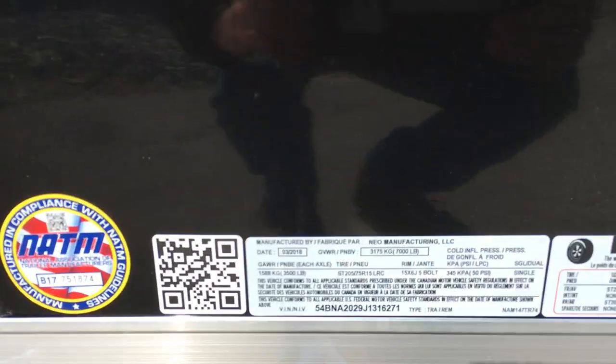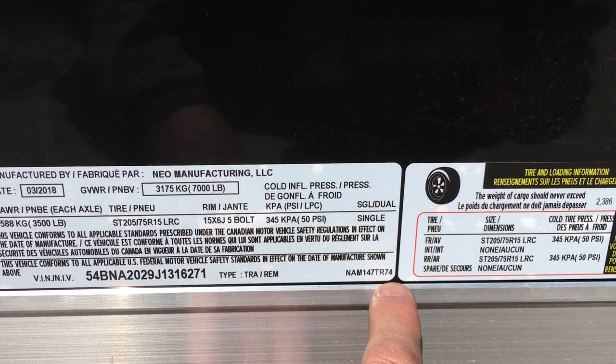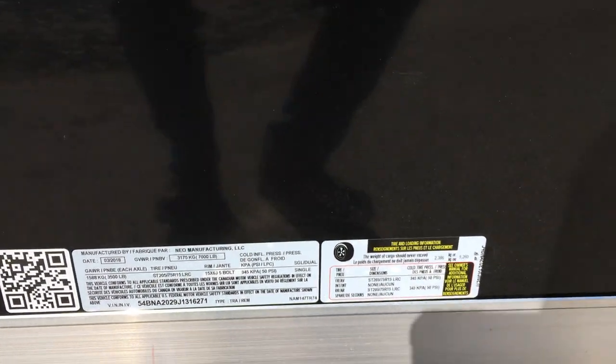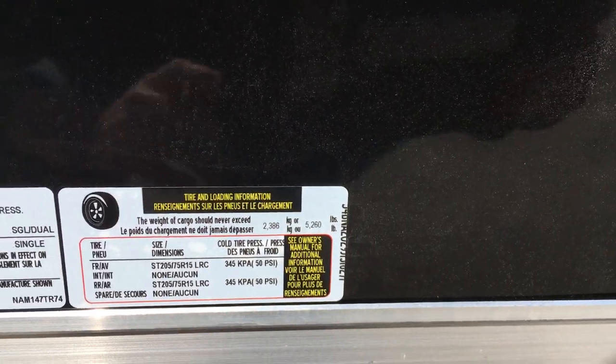This has a standard height of 74 inches, so this is a 6-foot inside height unit. Your payload is 5,260 pounds, giving you a 1,740-pound empty weight.